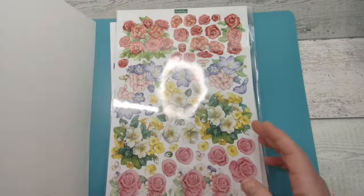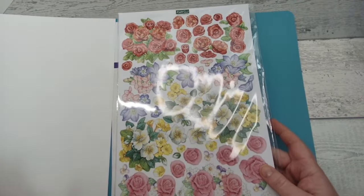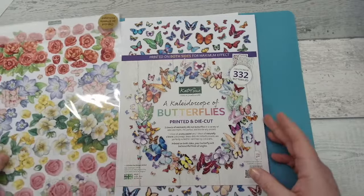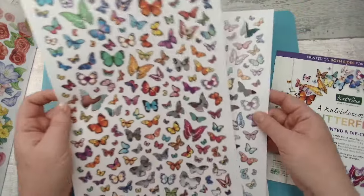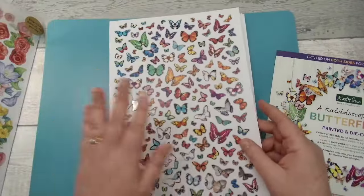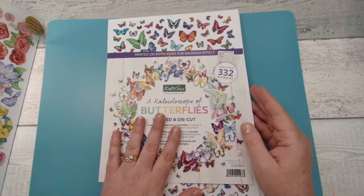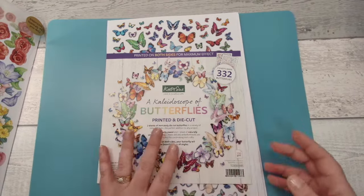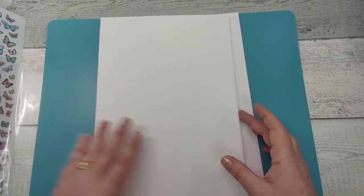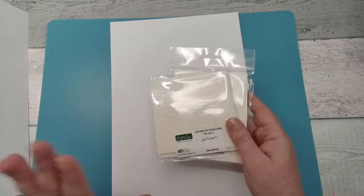We do have additional sheets of the Flower Patch decoupage available to buy on the website. I'll also be showing you these gorgeous butterflies — pre-cut, with a sheet of pastels and brights. At the moment we have a bundle deal on our website where you can buy the kit, these butterflies, and the foam pads you'll need to assemble your kit.